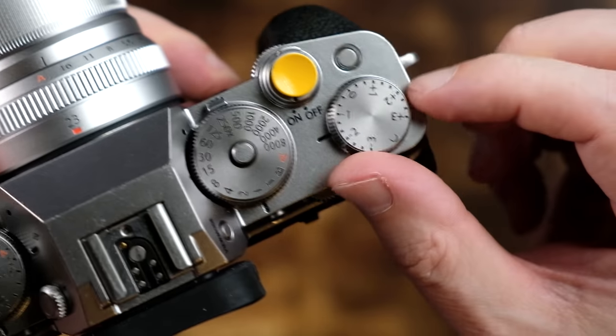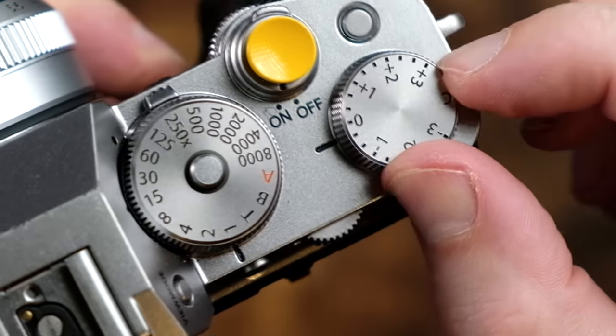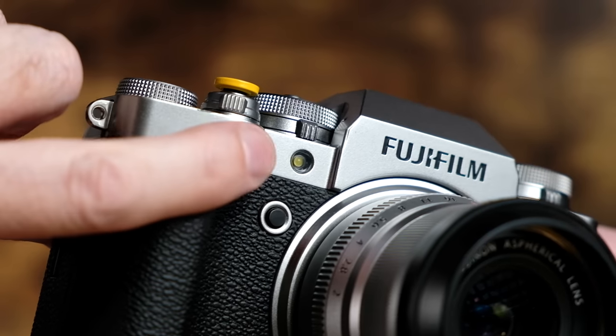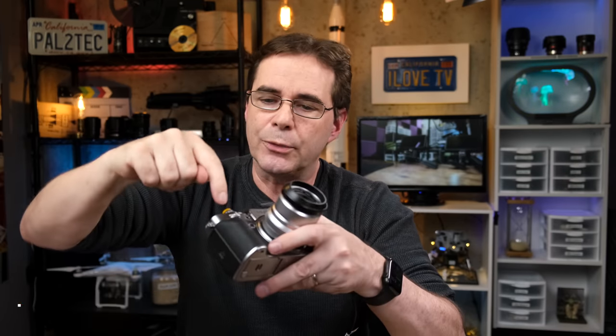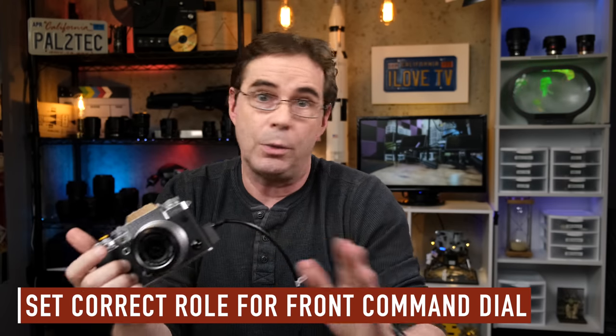Let's go over some settings and guidelines for using your exposure compensation dial. Looking at it from the top, you can see that it allows for exposure compensation adjustments of up to three stops. However, you can also set the dial to C. This does two things: first, it relocates the exposure compensation adjustment settings over to the front command dial. So now you can rotate the front command dial, which does the exact same thing as rotating the exposure compensation dial. Second, it gives you two extra stops of exposure compensation to work with — it goes up to five stops. But if you put your exposure compensation dial in C, you need to be very careful that your front command dial is set to the correct role, otherwise it will not work.